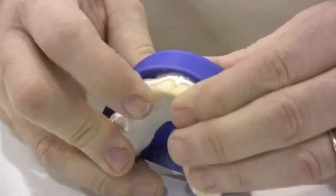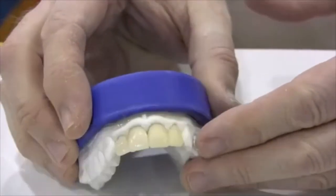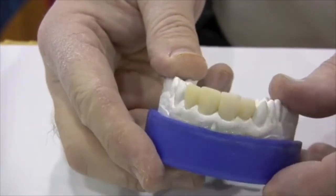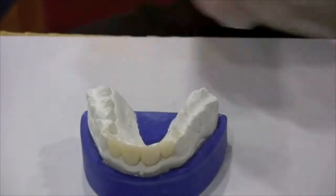Now a little bit of refinement still needs to be done, but you can see we are well on our way to creating a nice provisional restoration for this patient — using Tough Temp, the add-on materials, and the liquid glaze.